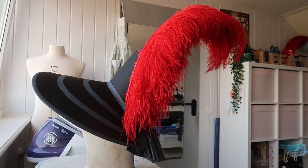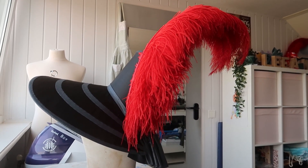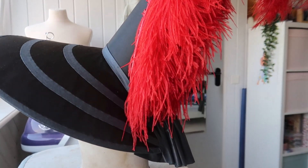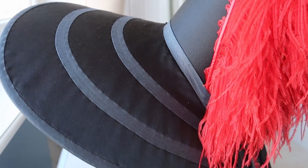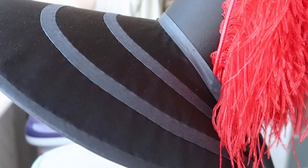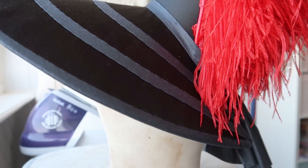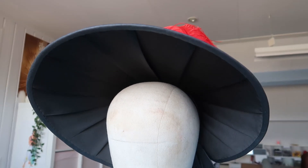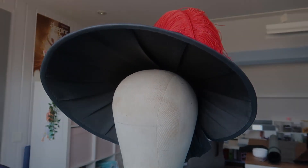To finish off, I added some big red ostrich feathers and her helmet was done.